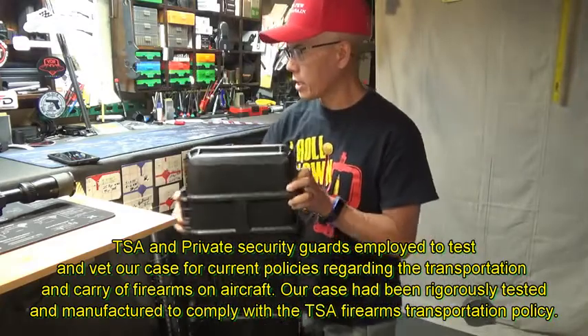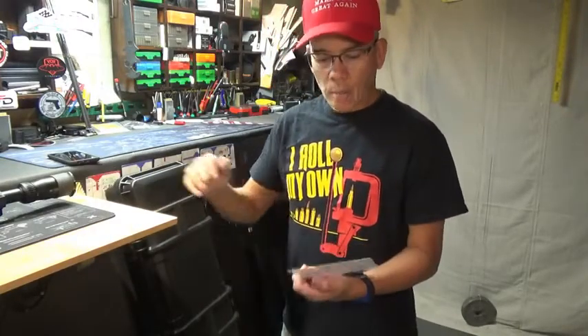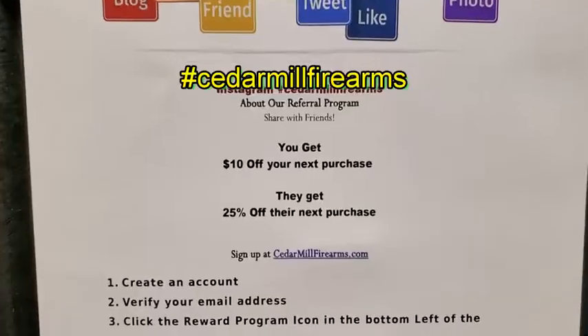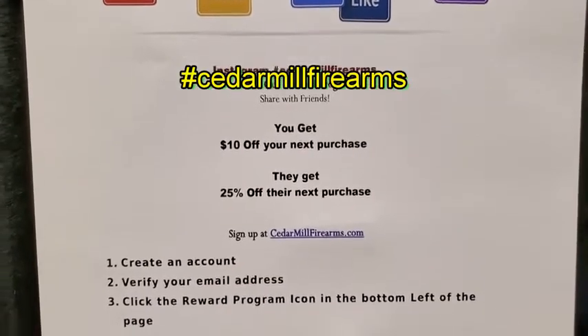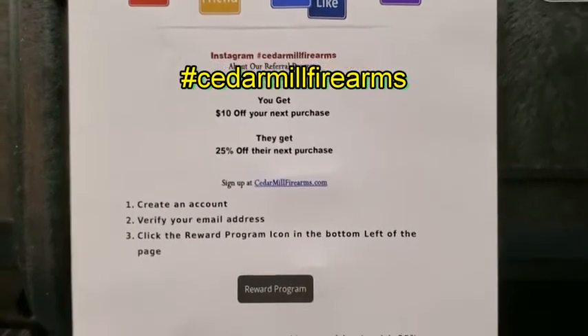Obviously it is TSA approved — pretty solid case. I'm going to put the link in the video description below. Cedar Mills — pretty awesome. These folks are out of Manhattan, Montana. They've got a deal on Instagram: if you hashtag Cedar Mill Firearms, it's a referral program.